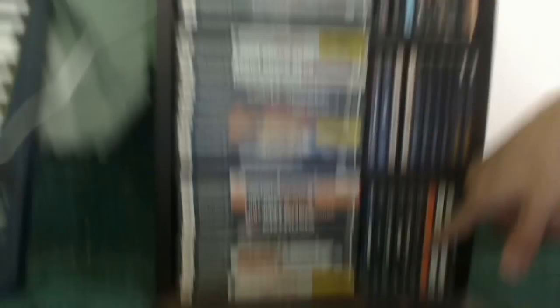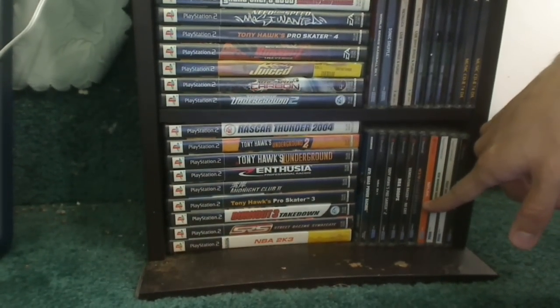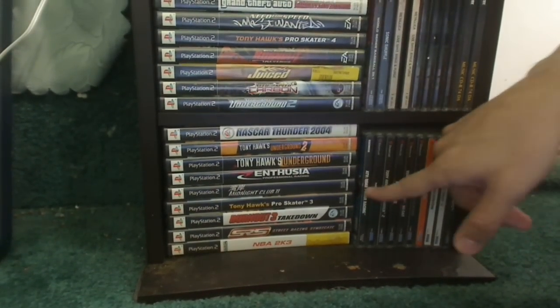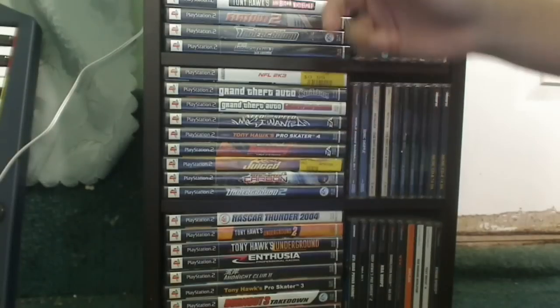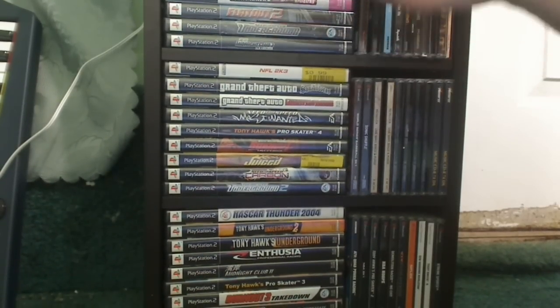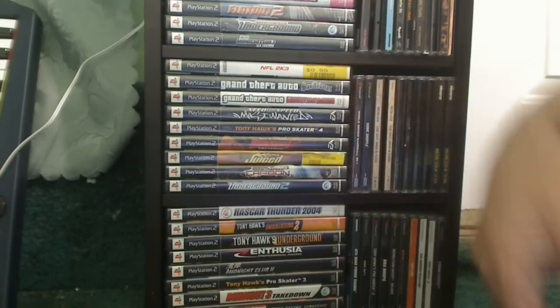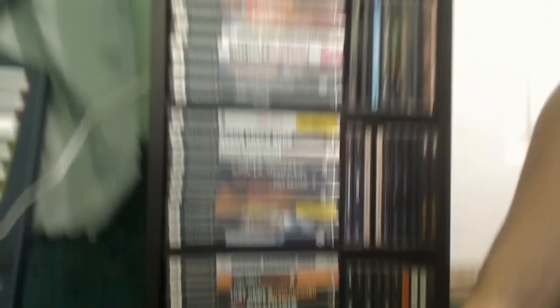I got Dreamcast games down here — I don't even know where my Dreamcast is, it's probably at my mom's house somewhere, but I have the games here for some reason. And these are all PS2 games. I got rid of most of them but still keep some of my favorites — Grand Theft Auto, a bunch of Tony Hawk games, Twisted Metal of course.